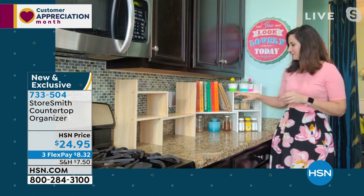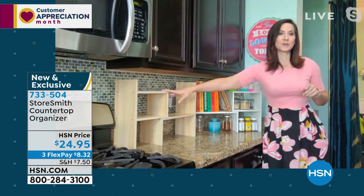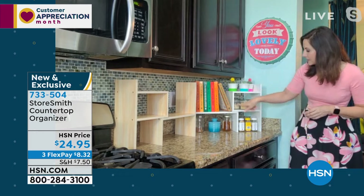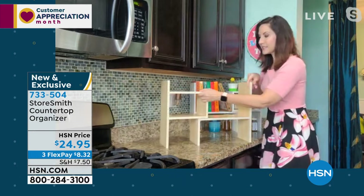Rebecca has it in three different rooms — her office, kitchen, and her daughters' bathroom. If you have a flat surface that becomes the gathering place for clutter — countertops, work desk, bathrooms — this gives them a beautiful, stylish home. She showcased recipe books, flowers, and things she uses every day: oatmeal, cranberries, brown sugar, seasonings, honey. You can corral whatever you want and make it pretty.